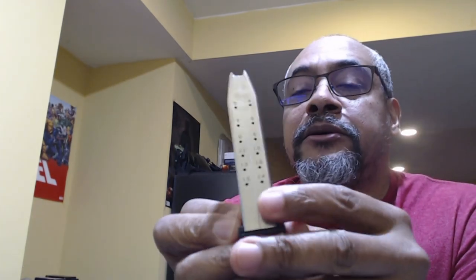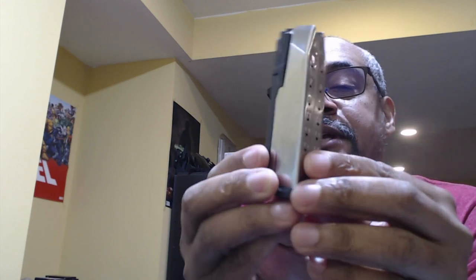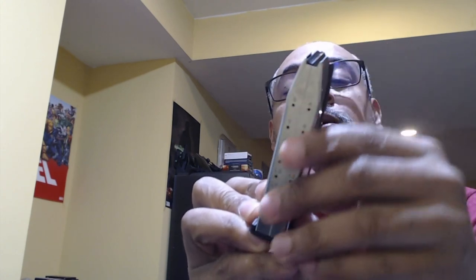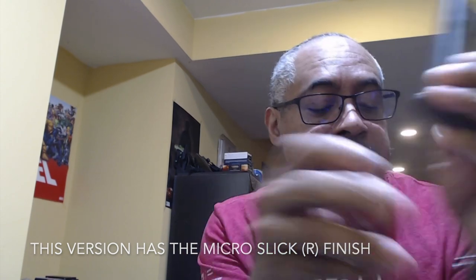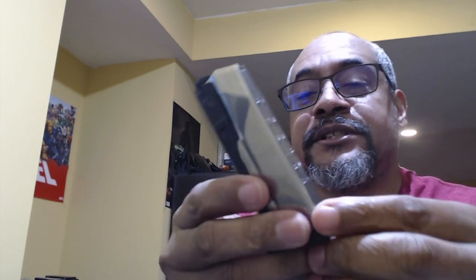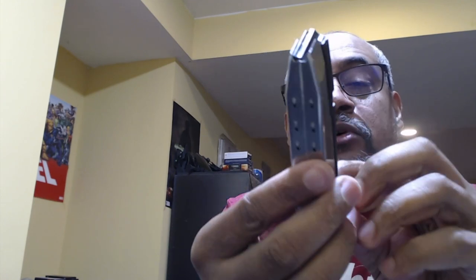This is a PSA Dagger Micro 15-round mag with the micro slick finish. It has a blemish — I couldn't figure out why, but that's typical of PSA products that don't meet their QA standards. For all intents and purposes it's still functional, though I'm not sure if it's a finish issue or what.